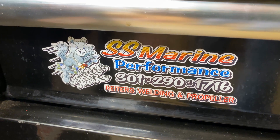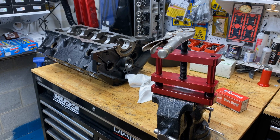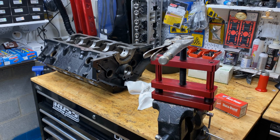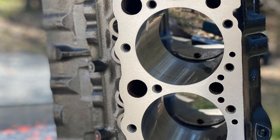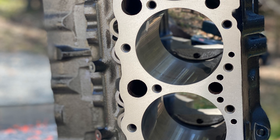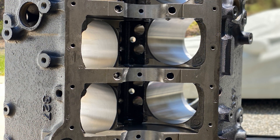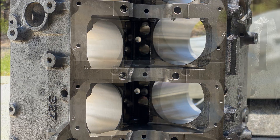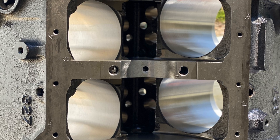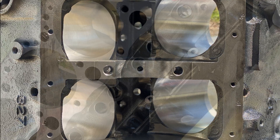Hey gang, this is Carl Owen. This is customer engine build number 113, it's a 355 for Mike Parnell. What we have is the basic non-splayed cap block, it gets machined locally. The pictures here are right at the final cleaning. It's a two-bolt LT1 block, seasoned core, and it's going to get ARP main studs.